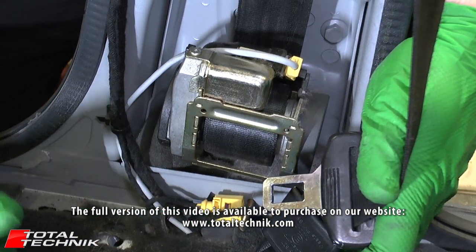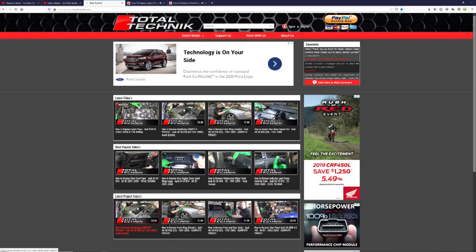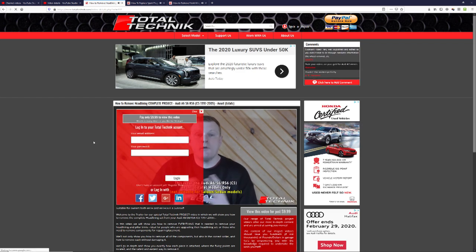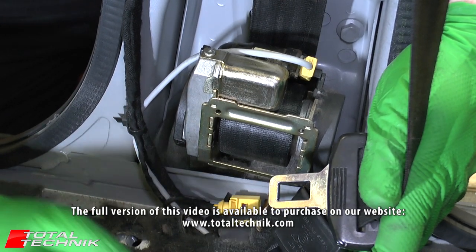Thanks for watching the trailer guys, we really appreciate it. We hope that you'll support us here at Total Technic and click through onto our website www.totaltechnic.com where you can have access to the full version of this video. We thank you for your support and we'll see you on the next one.